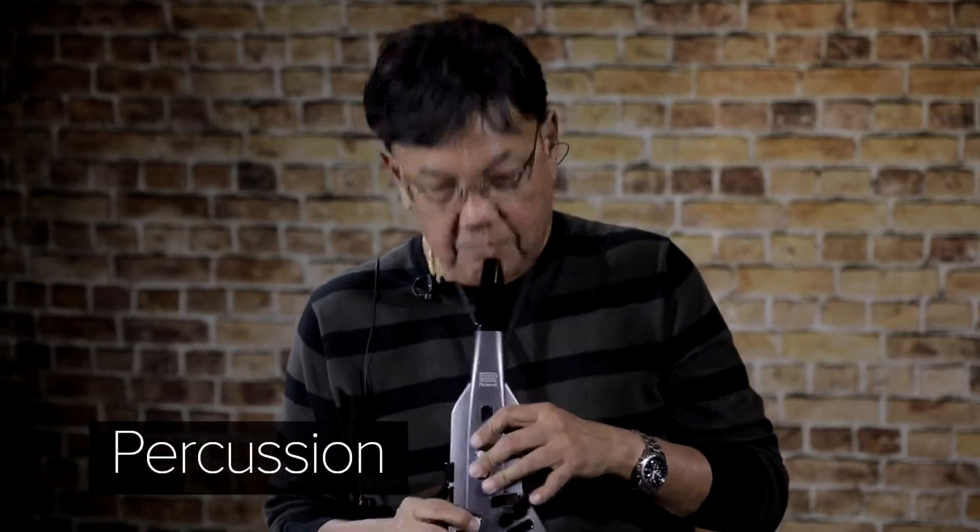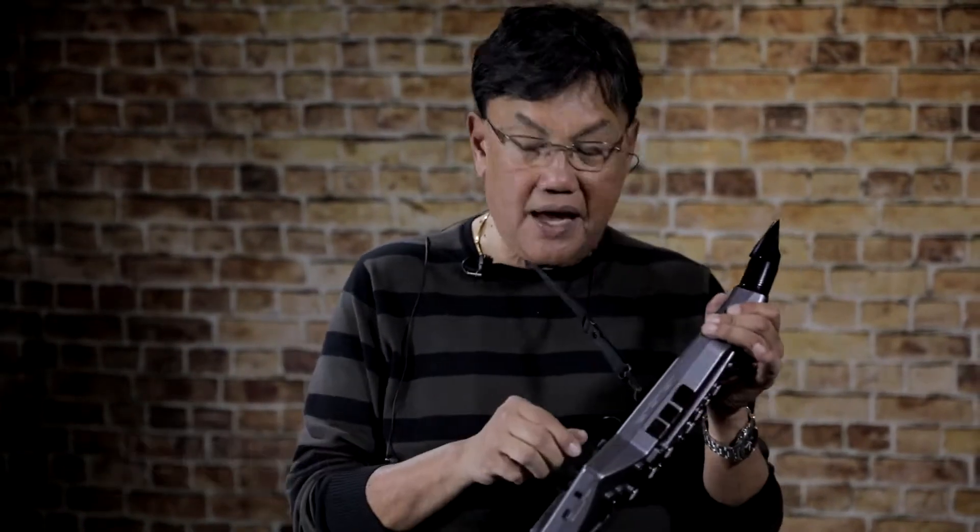And also an additional bonus is the percussion sound, which I shall play it for you now. So you have some timpani sounds and you have some drum sounds.